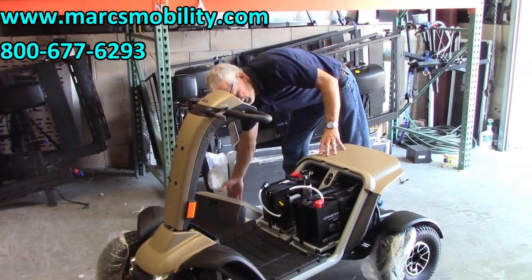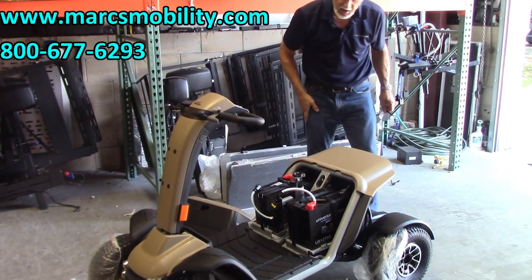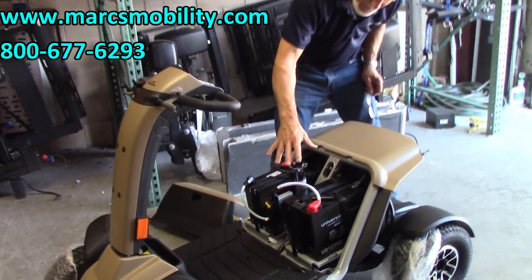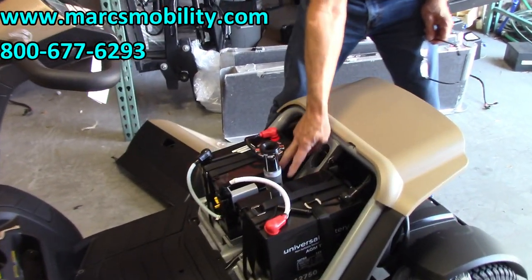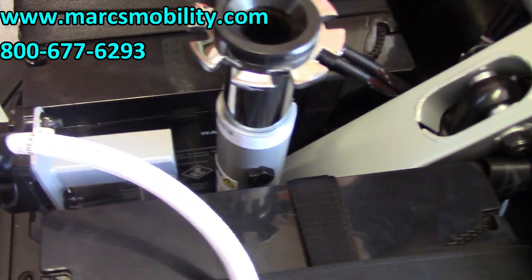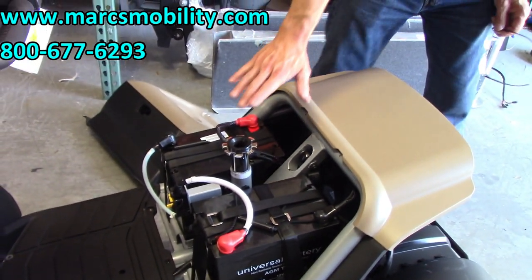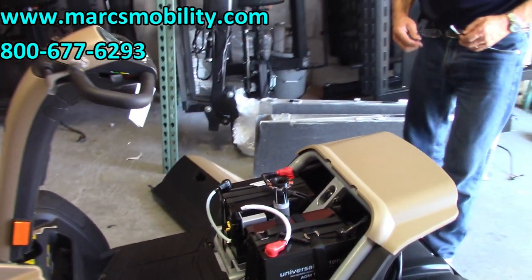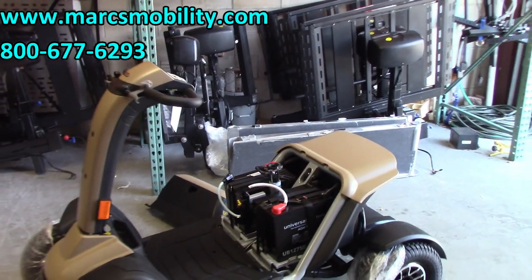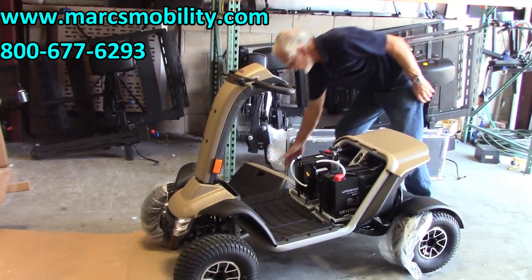If you need the seat to be elevated higher, you need to do it before you put the cover back on and before you put the batteries in. There's a bolt right here where my fingers are — you can see the bolt on both sides. You can raise this post; there are about two or three holes so you can raise it a little bit higher if you need your seat higher. That's how you raise the seat up. Then put your cover back on.